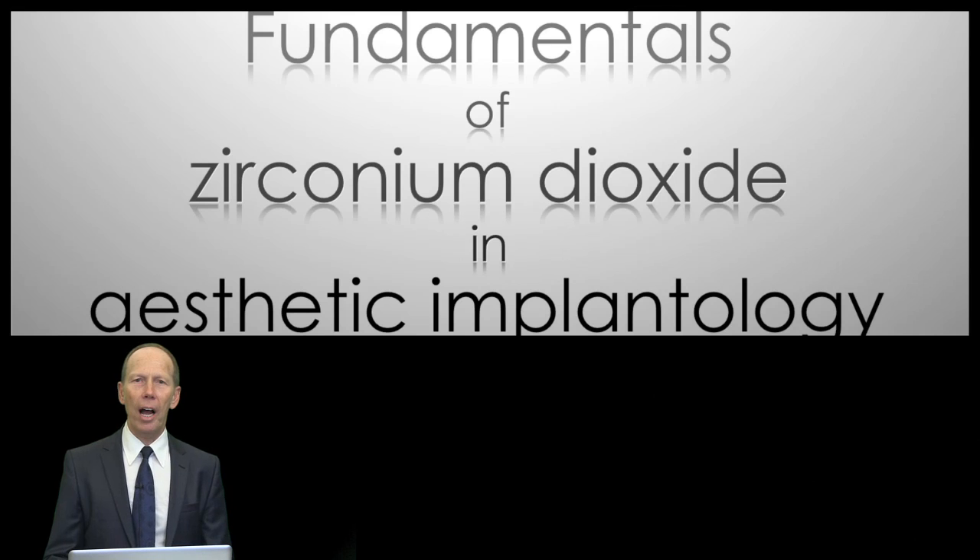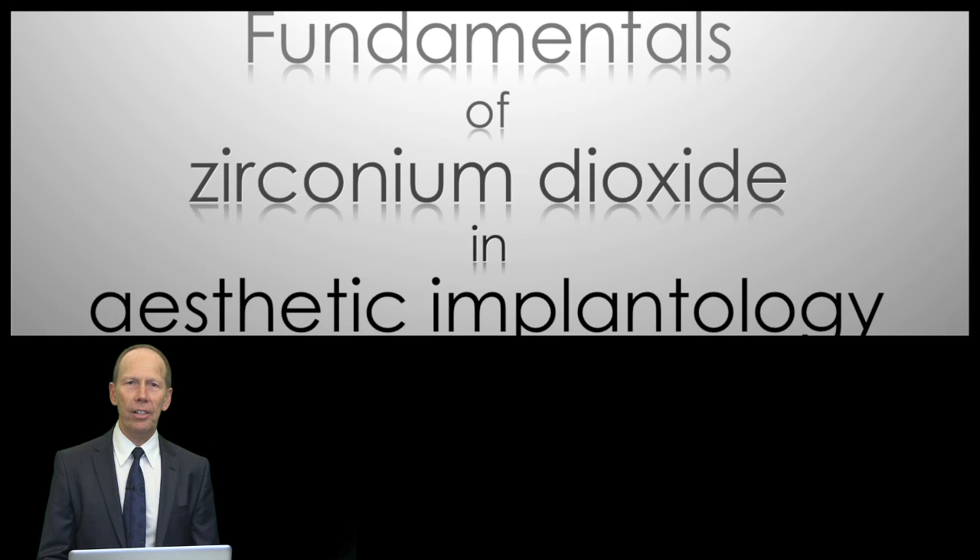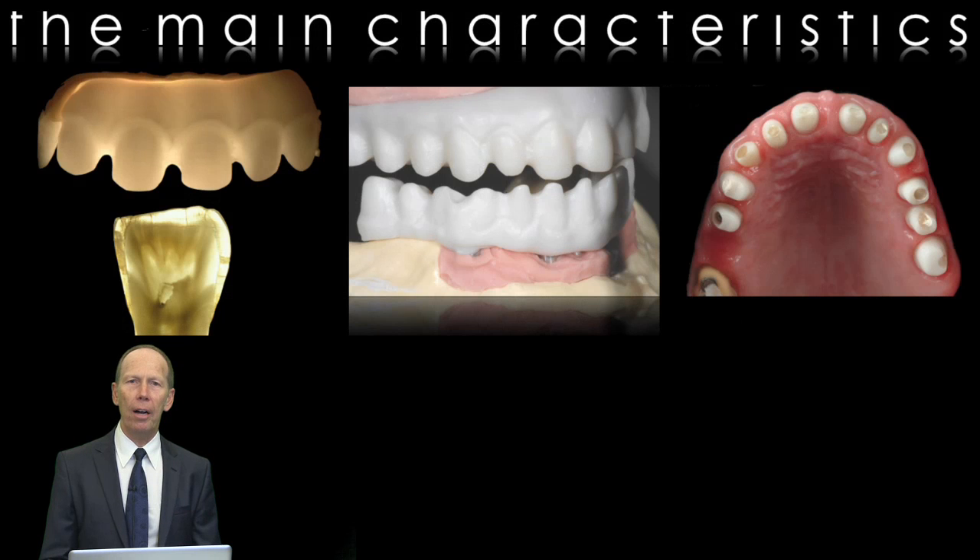Hi everybody, I'm glad you're all there. My name is Luc Rutten and I'm a Master Dental Technician from Belgium. Together with my youngest brother Patrick, I have a dental laboratory. The focus of our daily work is ceramics veneered on top of zirconium dioxide. I want to take you with me in this lecture and present a few cases. I will explain in detail what you should know about zirconium dioxide to make it a success.